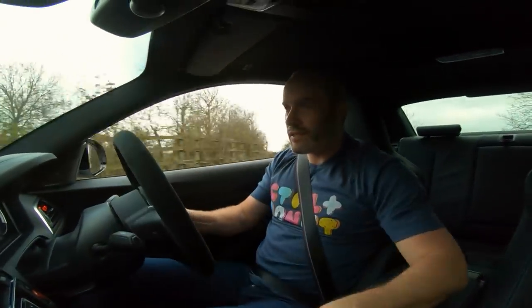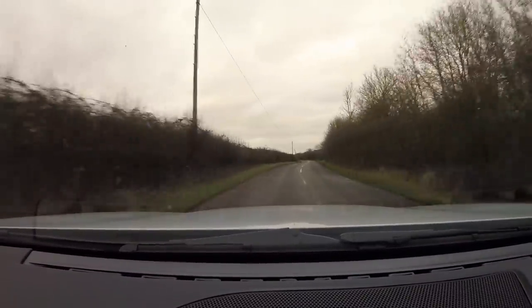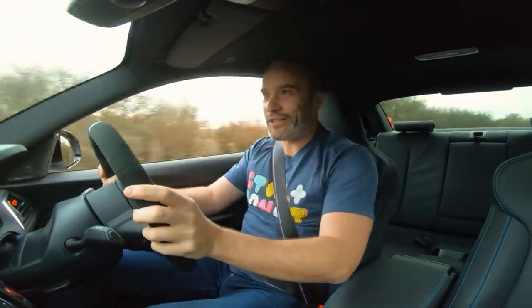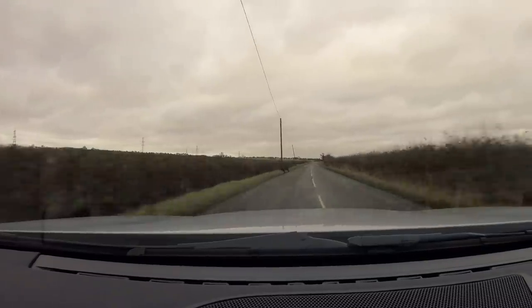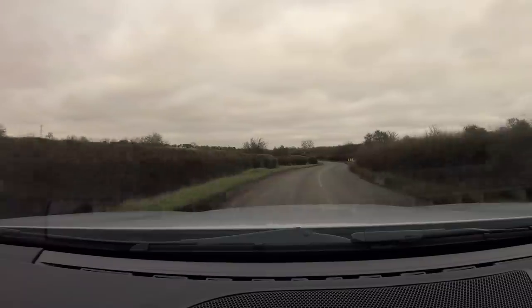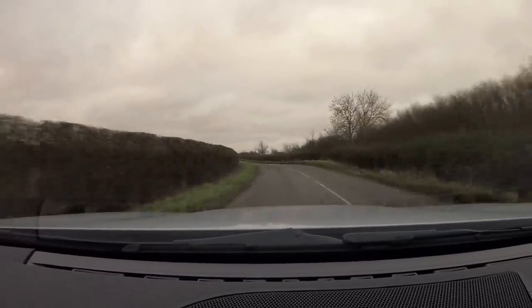Just listen to this exhaust — this is like 20% throttle, second gear. I mean, how good does that sound? The road's so bumpy and this car's so stiff that it looks like I'm doing a thousand miles an hour but I'm actually not. This is what I love this car for — it's just so good at B-road bashing, it's just so much fun. It always puts a smile on my face. It's just so composed through sections like this — just lovely.